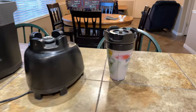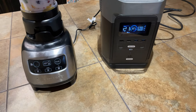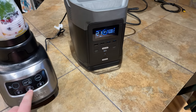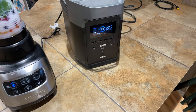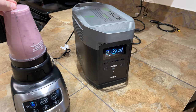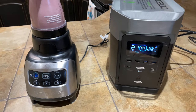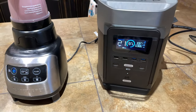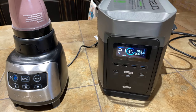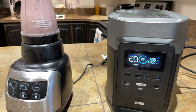For the first test, we are going to use my blender to blend a smoothie and see how it does on the power station. Not one issue — it worked just fine.